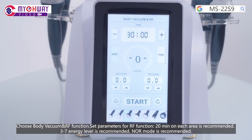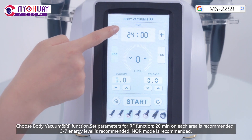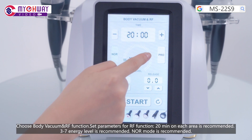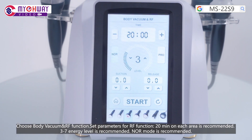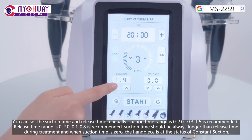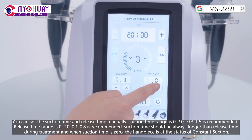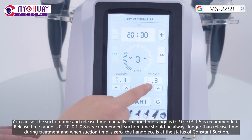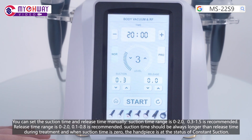Choose the body vacuum and RF function. Set parameters for the RF function: 20 minutes on each area is recommended; level 37 is recommended; NOR mode is recommended. You can set the suction time and release time manually. Suction time range is 0 to 2 seconds; 0.3 to 1.5 is recommended. Release time range is 0 to 2 seconds; 0.1 to 0.8 is recommended. Suction time should always be longer than release time during treatment. When suction time is 0, the handpiece is in constant suction mode.